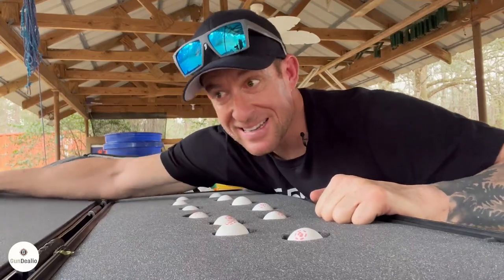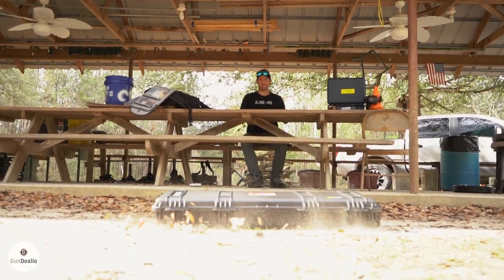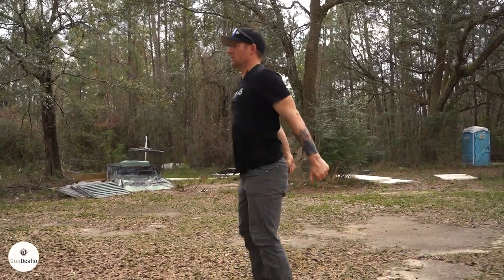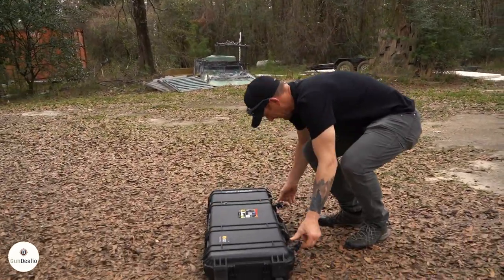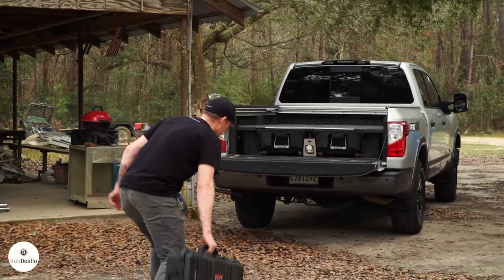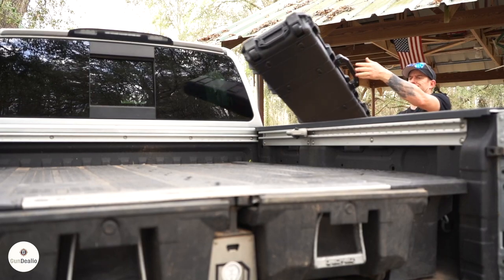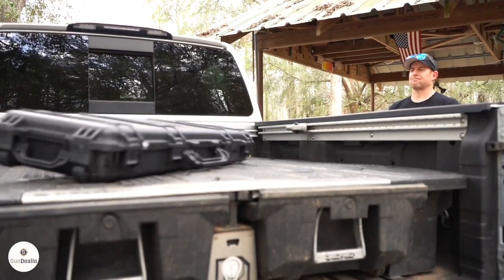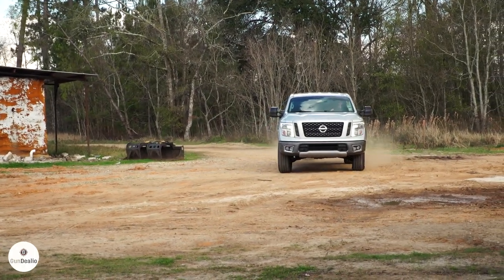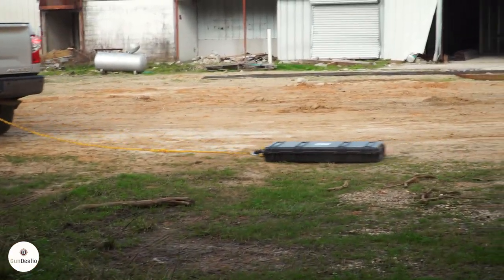Good luck, my little egg buddies. Good luck. Okay.